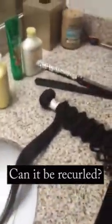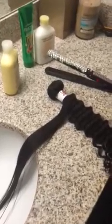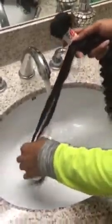The process to get it to snap back curly: lukewarm water, wet it first, then you wash it with Mix Chicks, and then after the washing, you just put a little on, and that's it.